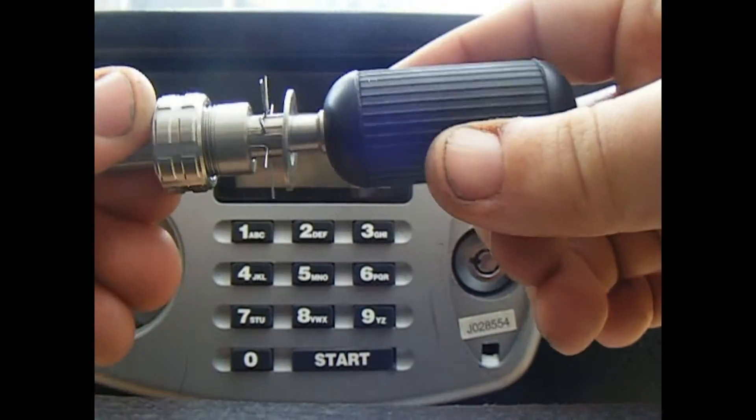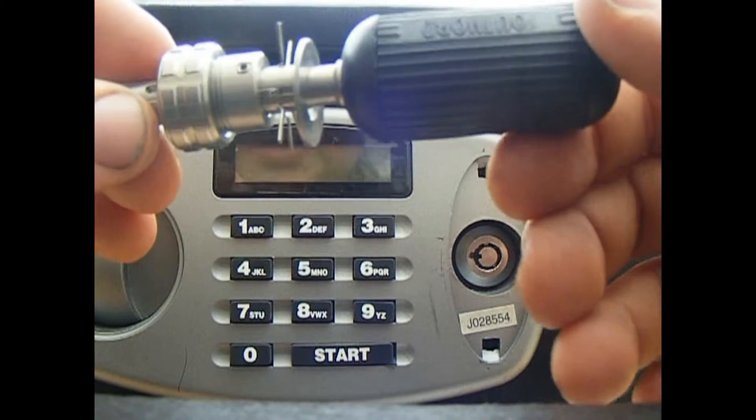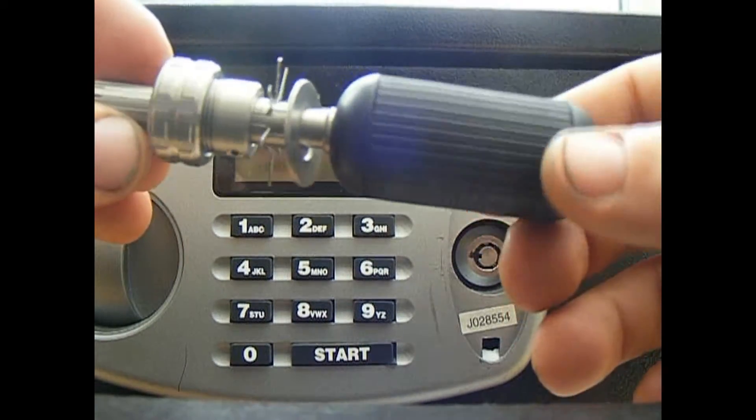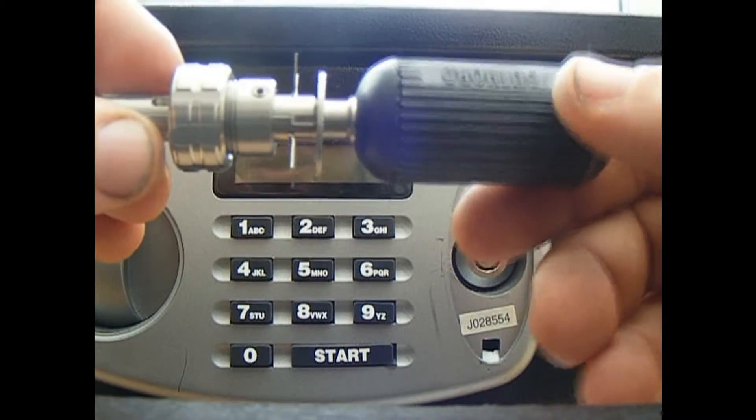Hi everyone, I'm back with another product from UKBumpKeys. It's a solid 7-pin Tula Lockpick — they come in 8s and 10s as well. They're pretty good, well from what I've seen online being used. I haven't used mine yet; I only just recently got it this morning.